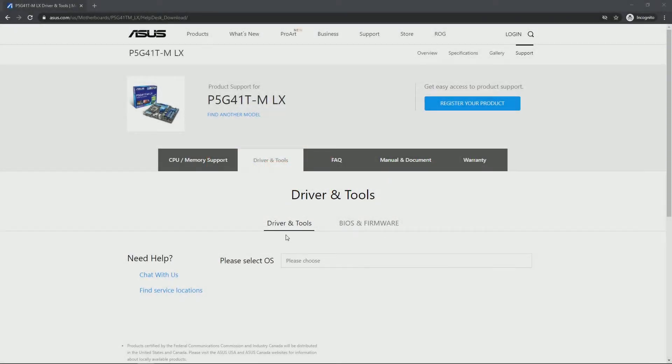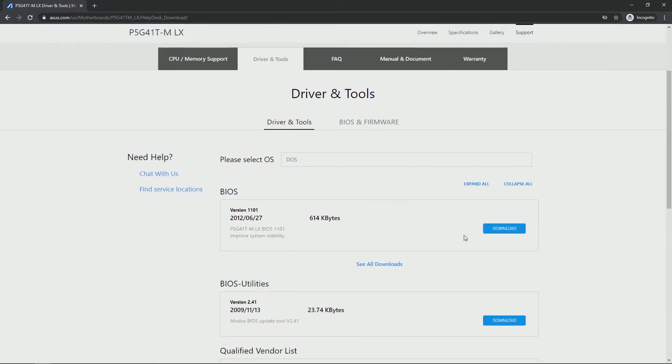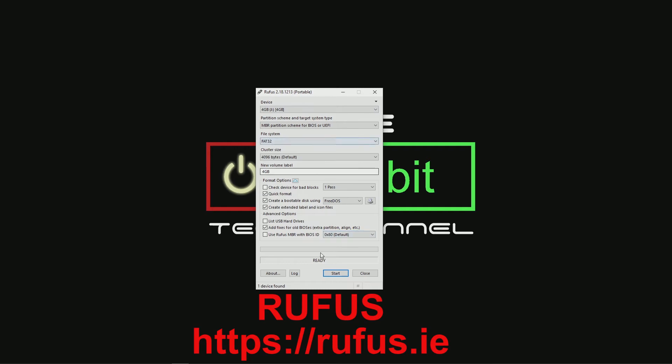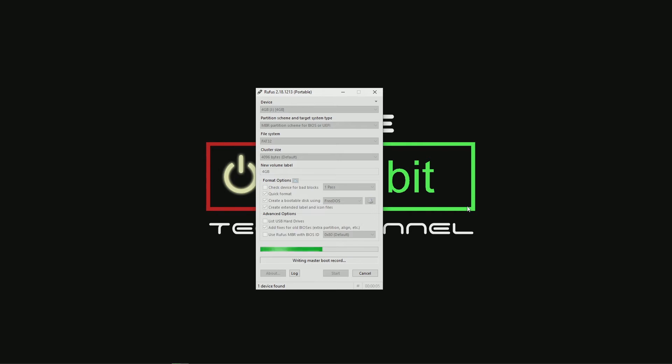Now we're going to download the latest firmware for our motherboard. This process runs through DOS, so you'll need to download the BIOS and the BIOS utilities, then make a USB boot disk to boot into DOS. A great tool for making a USB boot disk is a program called Rufus. This will format your USB drive and make it bootable for FreeDOS. Once we're done modding the BIOS, we can flash it onto our motherboard using FreeDOS from a bootable USB stick.